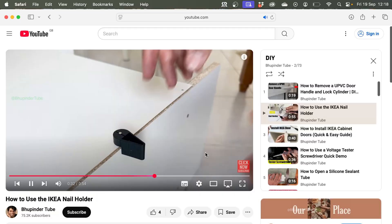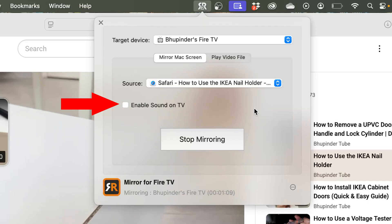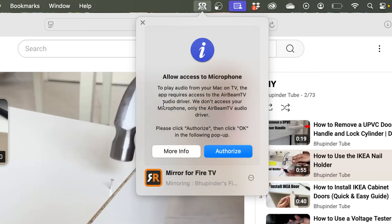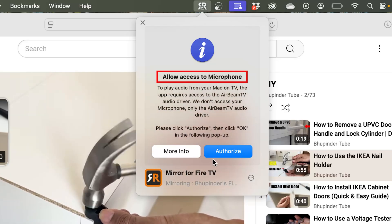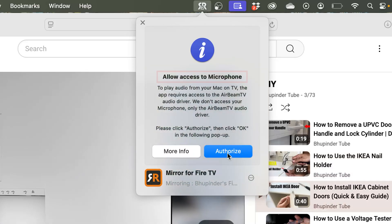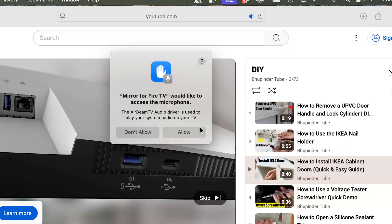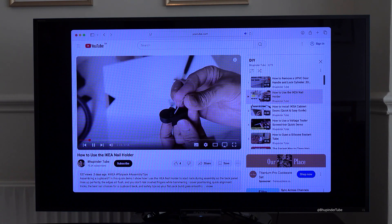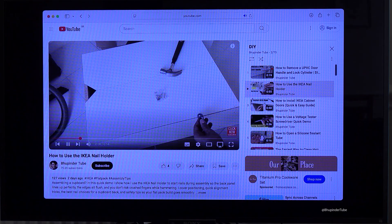At this point, the audio plays from your laptop while the video plays from your TV. To fix this, go to your MacBook, open Mirror for Fire TV, and check Enable Sound on TV. This will prompt Allow Access to Microphone — click Authorize. Your Mac will also ask Mirror for Fire TV to access the microphone — click Allow, and now the sound should come from your TV.